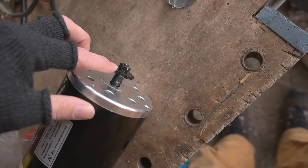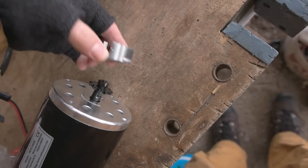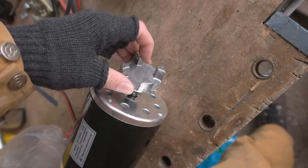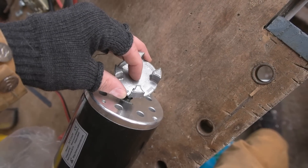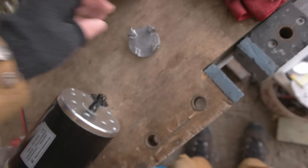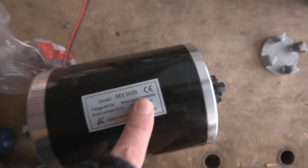Now I have to figure out how to mount this in here. I think first I have to get rid of this part and then figure out the approach. The real difficulty is going to be centering it, because even one millimeter of offset will cause a lot of wobble at 3000 RPM. That's the starting situation — now I'm going to get to work. Let's get started.